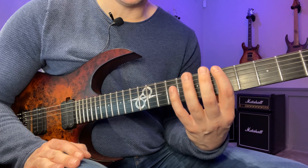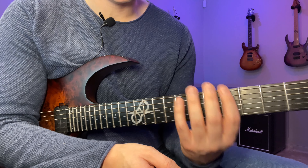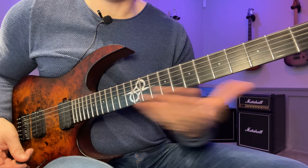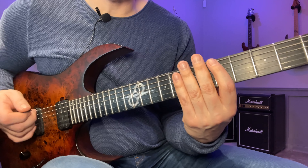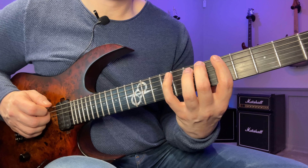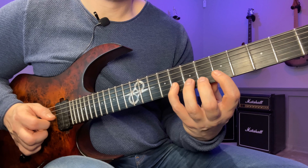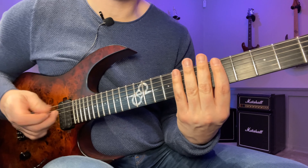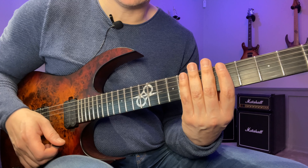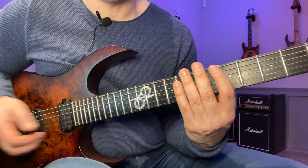We're going to apply this now to the fingerings 1-2-3, 1-2-4, 1-3-4, and 2-3-4. I'm just going to show you the sequences using 1-2-4, and you want to apply this yourself on the remaining fingerings. Choose a fret and change it every day. Start on the fifth fret with the normal sequence, playing up and down the strings — once on each string. Once you get to the end, restart on that string and come back, so you cover each string twice and even everything out.